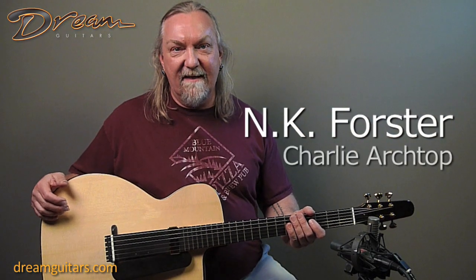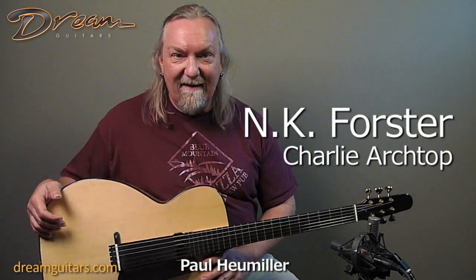Hello, this is Paul Humeller of Dream Guitars and this is a Nigel Forster guitar. This one's called Charlie and it's pretty cool.